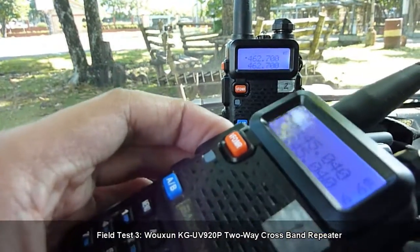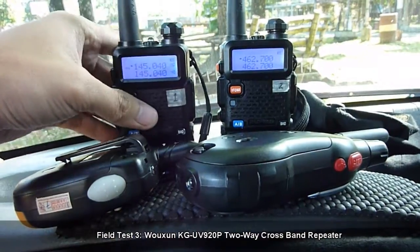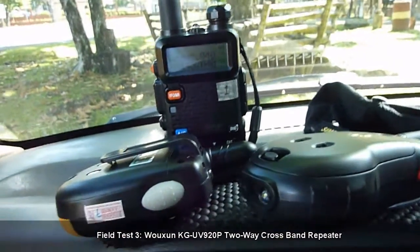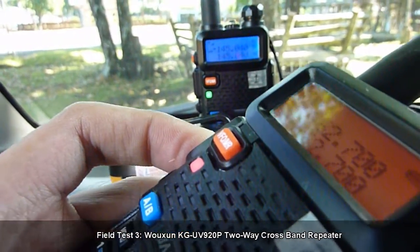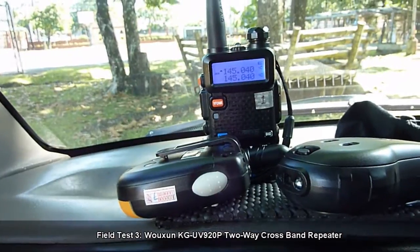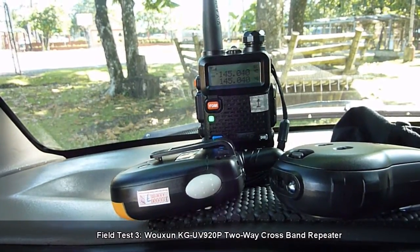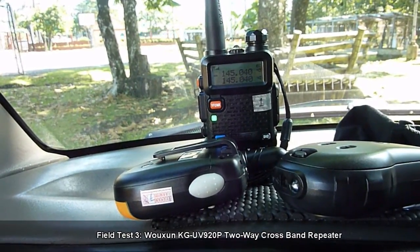There you go. Now we transmit from the UHF radio to the VHF radio. Audio check 1-2-3. Transmitting from the UHF radio to the VHF radio via the Ushun KGUV 920P two-way cross-band repeater. Audio check 1 through 0.